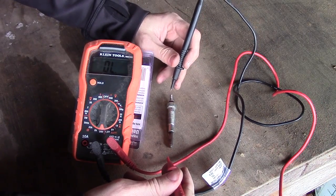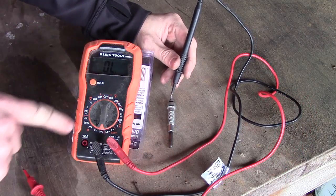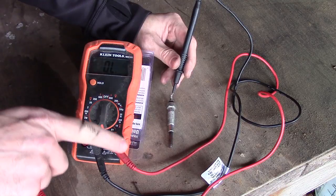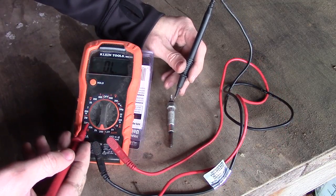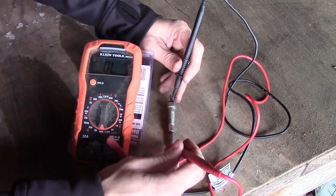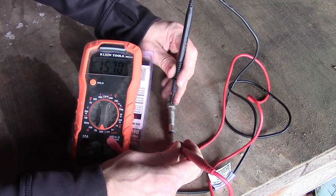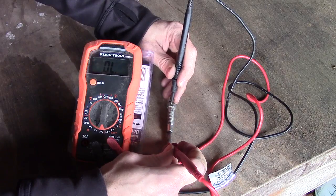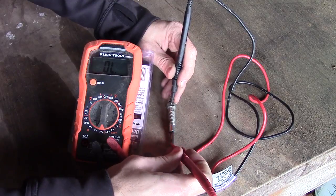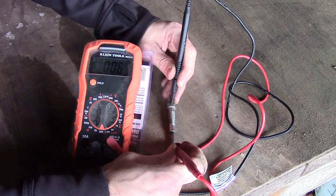When checking these glow plugs, we do not want to check voltage — that's incorrect; I've seen some videos that do that. You want to check resistance, which is ohms. The setting is the omega symbol on your digital multimeter. Set it to the lowest setting. Mine goes from 2 million down to 200K, 20K, 2000, and then down to 200. You want your resistance to measure 1 or under. Put the black negative lead to the nut portion, and the positive lead down on the actual glow part itself. You're going to lose about 0.3 in your wiring.